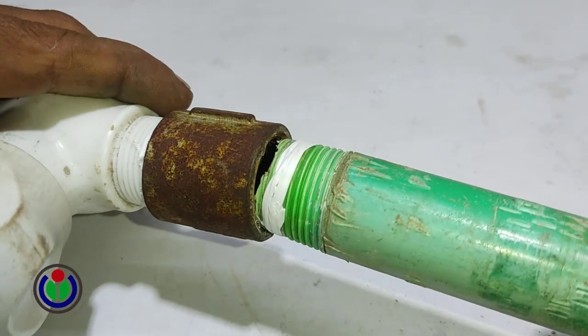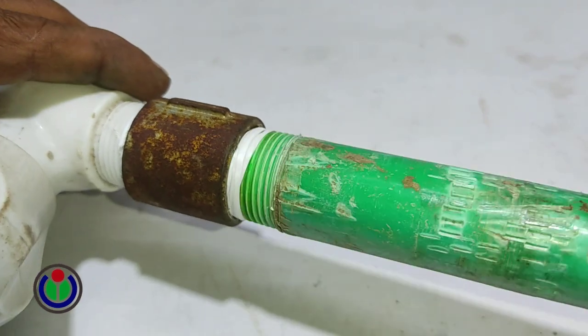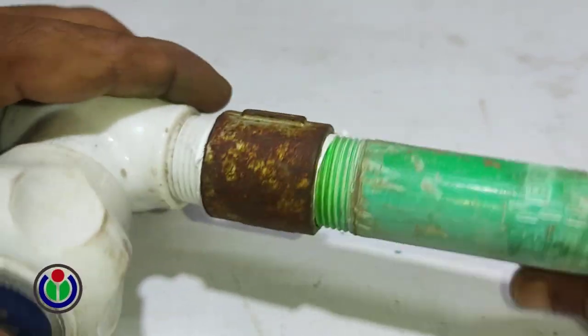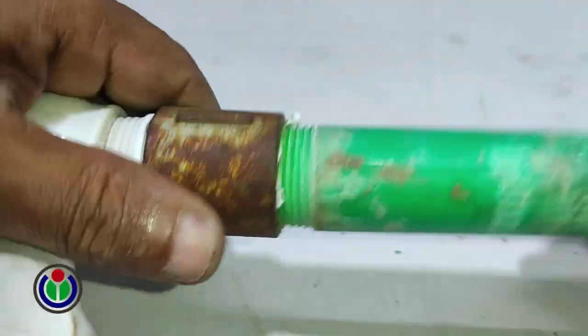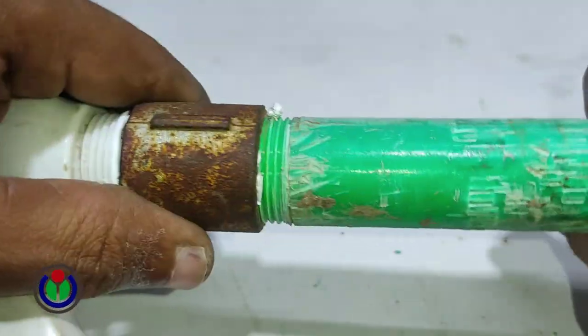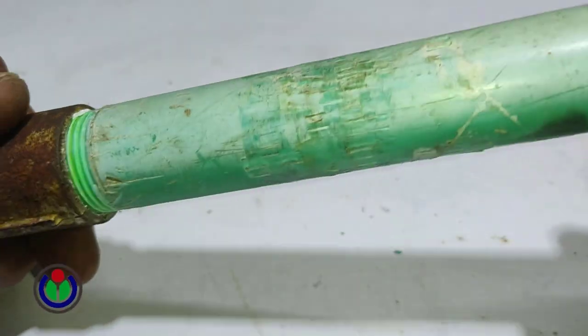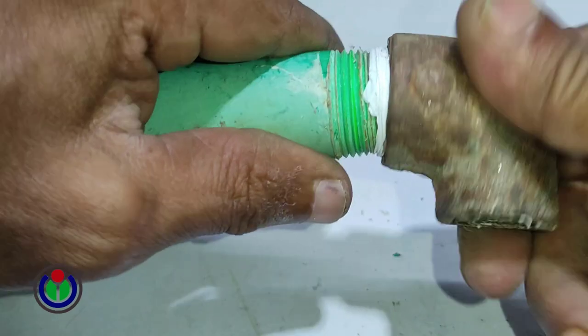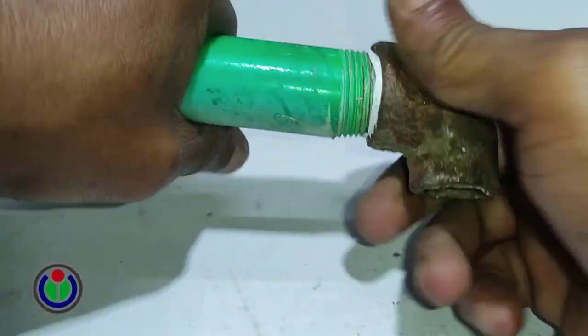I connected the three-quarter inch pipe with two-face patches to install the shower head. On the other end of the three-quarter inch pipe with two-face patches, I attached a three-quarter by half inch elbow.